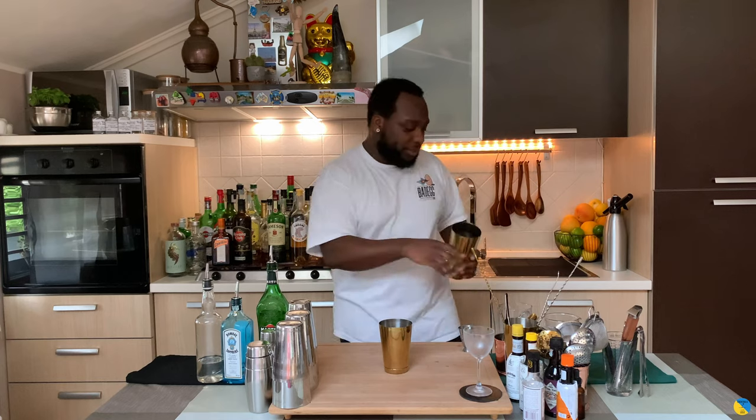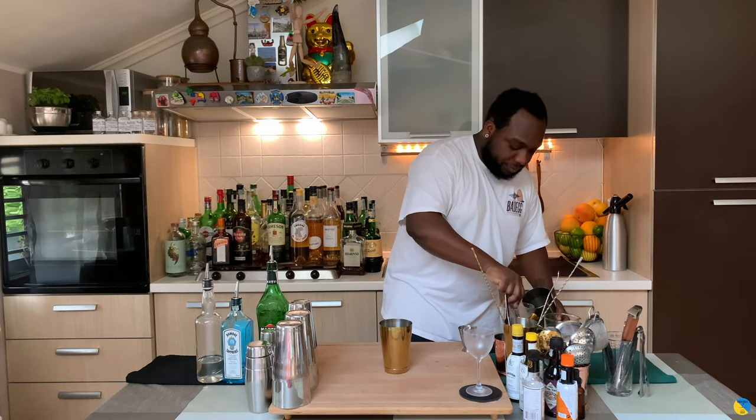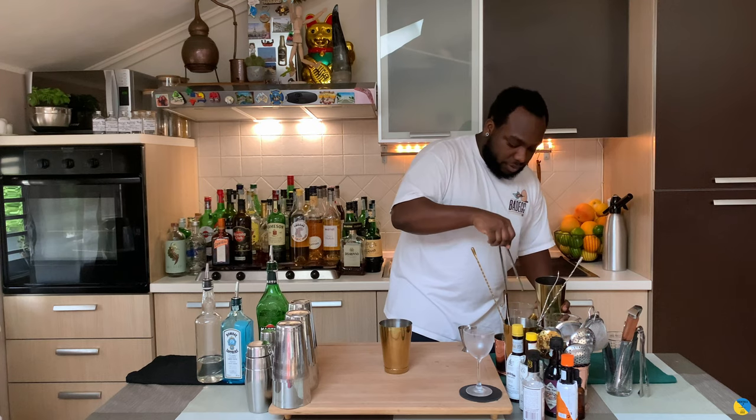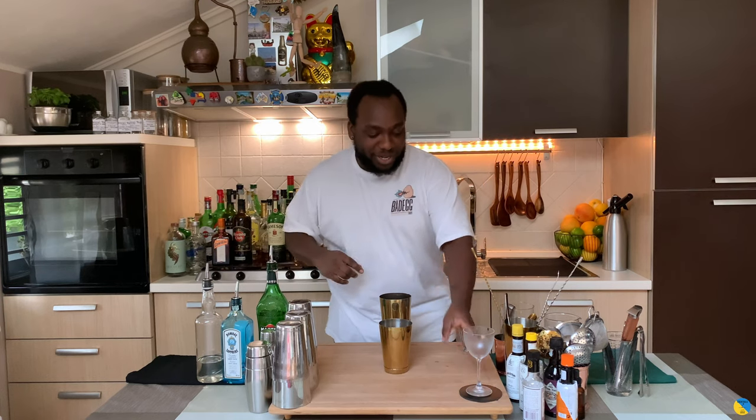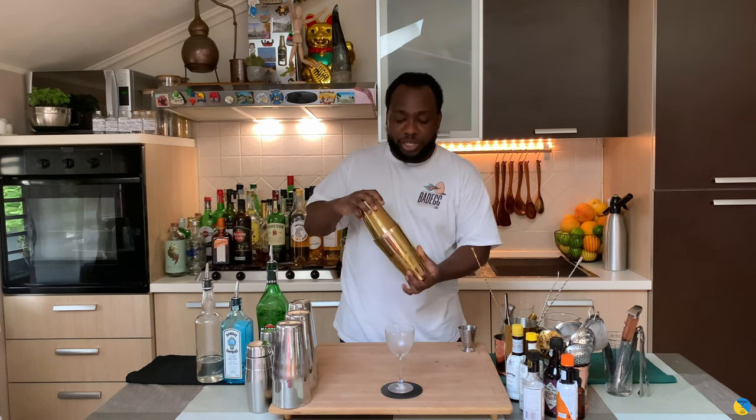We'll add some ice cubes to our shaker. Guys, just remember to subscribe, comment and like my videos — thank you very much for your support. Let's make the drink. We're going to need our shaker ready and we're going to go for a hard shake.